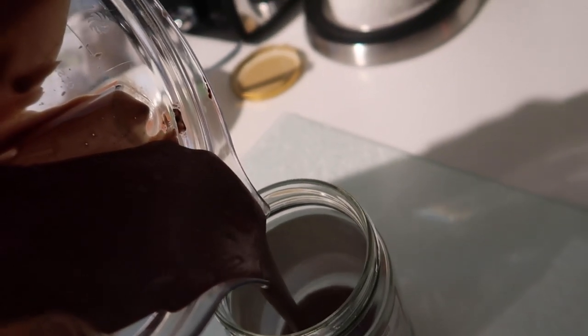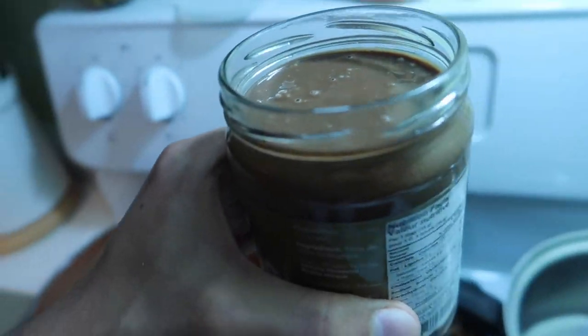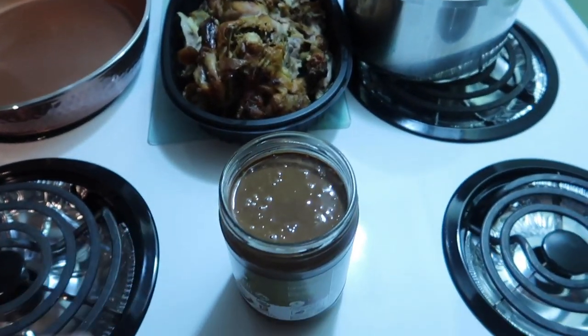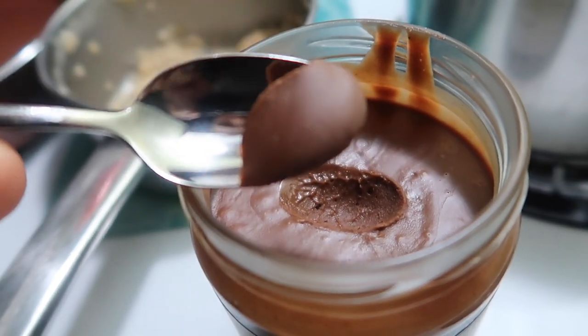Then you're gonna add the rest and you're gonna get a nice fluid-type look. Grab your jar and put it in the jar. I made roughly about 500 ml's of Nutella. It's really watery at this point, so you're gonna leave it in the fridge overnight or up to 24 to 36 hours so it gets really nice and dense. Once that's all done, grab a spoon and enjoy the yummy goodness of walnut Nutella.